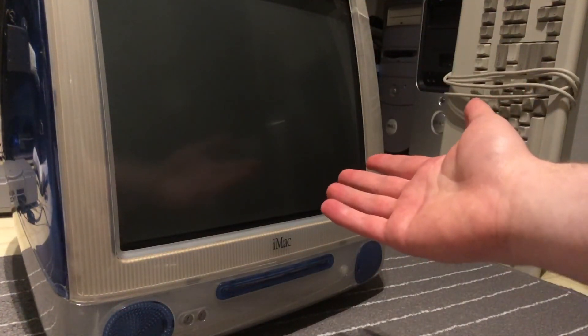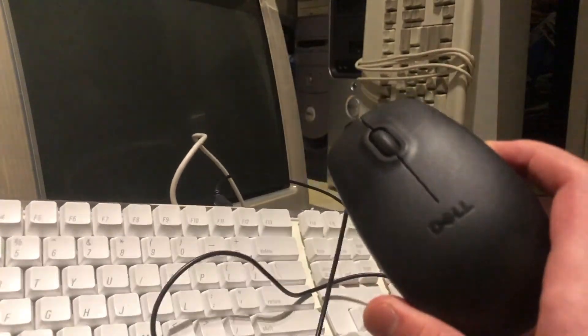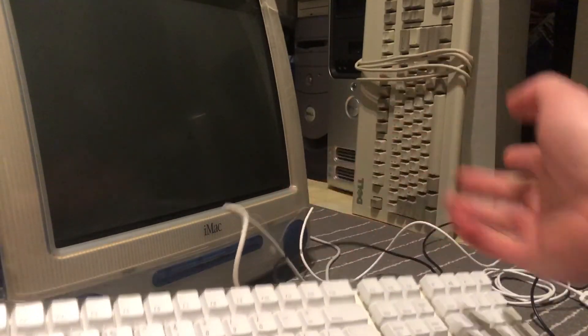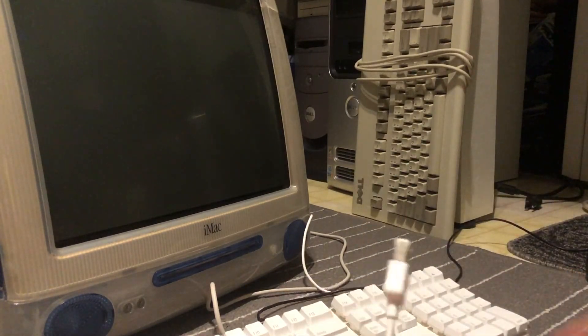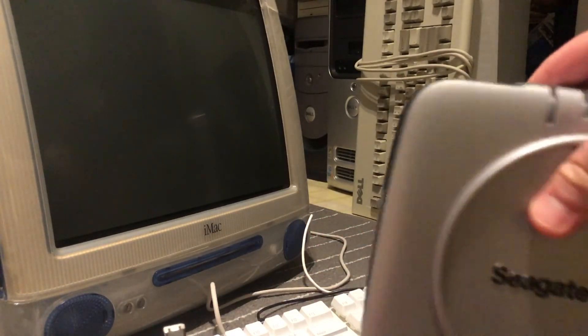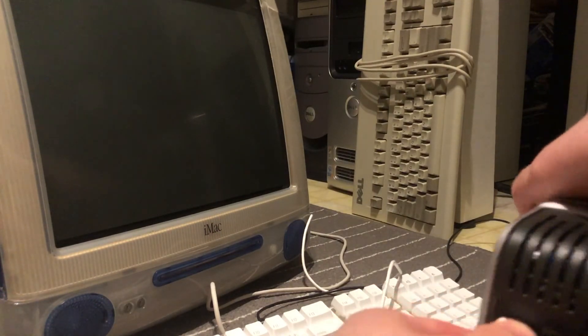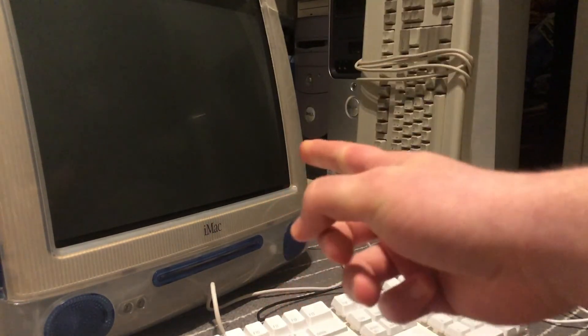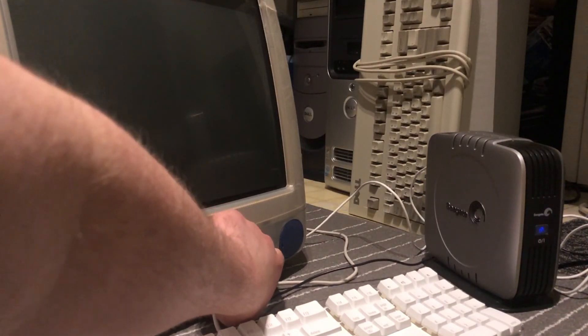The iMac is plugged in. I have this Apple keyboard plugged into it, and I also have this generic Dell mouse plugged into the keyboard, and I also have an official Apple FireWire 400 cable, which we will be using with the Seagate hard drive — because we are doing everything over FireWire since the USB is way too slow on this iMac. The hard drive is standing by, and now it's time to power up the iMac. Here goes nothing.